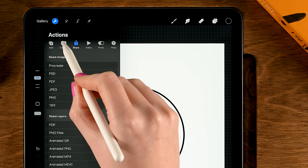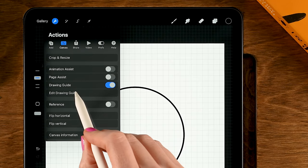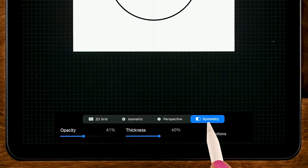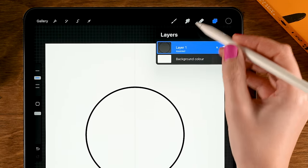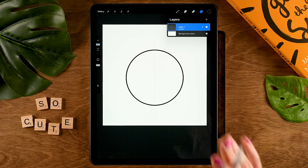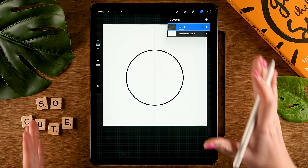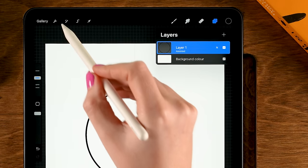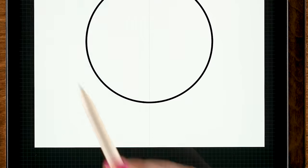Now it's time to turn on the symmetry tool. Go to the wrench, then to Canvas, turn on Drawing Guide, tap Edit Drawing Guide, then at the bottom turn on Symmetry and tap Done. When you go to your layer menu you will see that the layer with our circle is marked as Assisted — that means symmetry is turned on, and whatever we do on the left side will also happen on the right side.